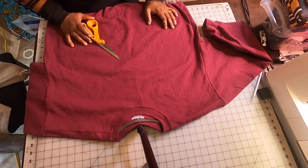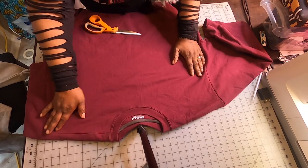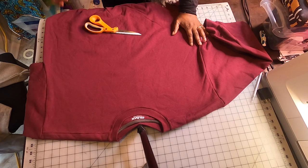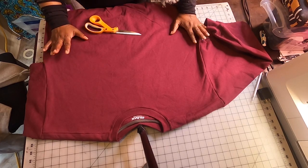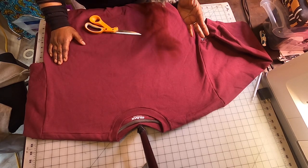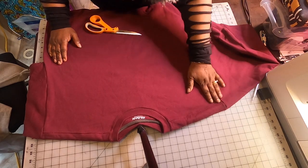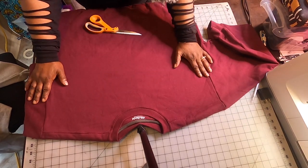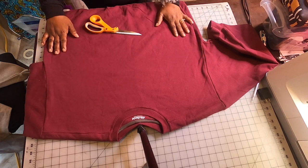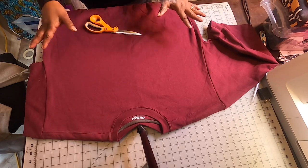All right, beautiful souls. We are at the cutting table. The first thing we're going to do is lay one sweatshirt down at a time, and whatever sweatshirt you want to show more of, you cut less on your first sweatshirt — if that makes sense. Let me show you. And also if you want to iron and steam it, you can — I just didn't.